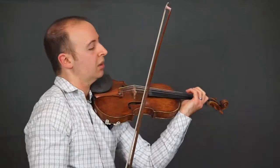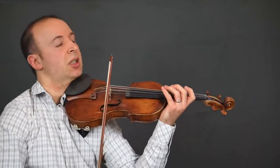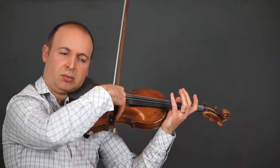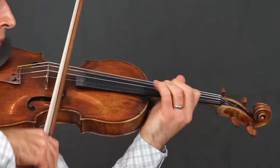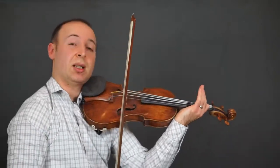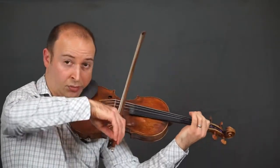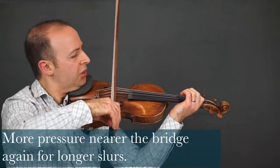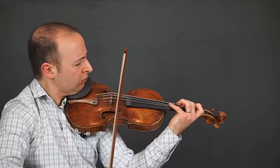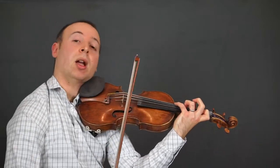More accents off the beat. Lots of string crossing — this is the left hand pattern, and in the bow. Taking us back to a similar start like the beginning. Again, a very long slur — get into the bridge, into the string. And we go on. Very long slur there. Back to like the beginning.